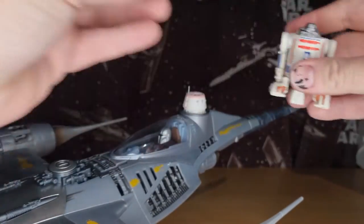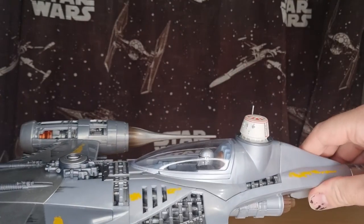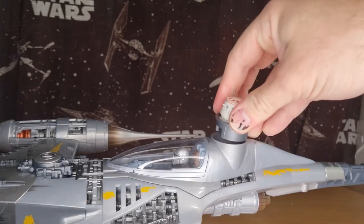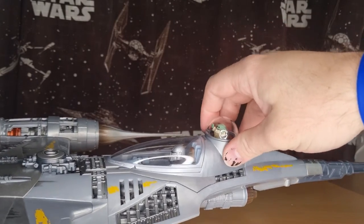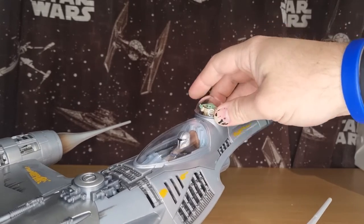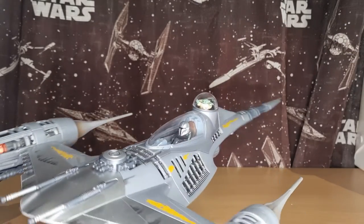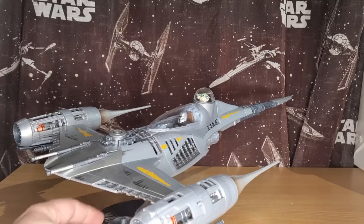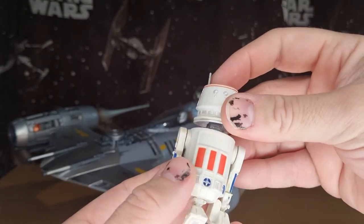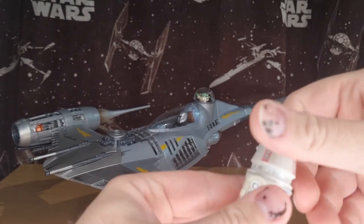So yeah, you just put the body aside and zoom zoom R5, on an adventure. Just popping him out, we'll pop Grogu back in — that's how I will display him. I like having Grogu in there like that, hands up on the window, it looks cool. But it's nice to be able to do that and swap that out and change it around. We'll pop R5's head back on and spin around the right way.